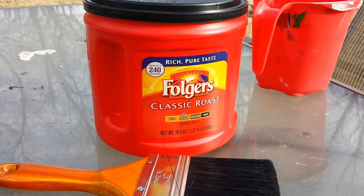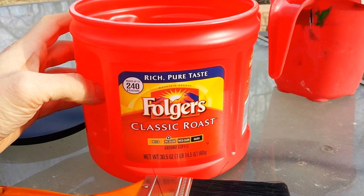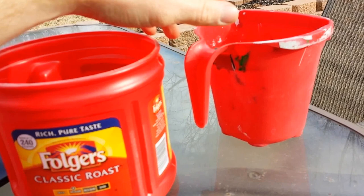Hey everyone, this is a really cool tip that I learned from my dad and I wanted to share it with all of you. It's simply just using an old Folgers can to help you when you're doing your painting project. It pretty much works just like one of these little painter's cups that you'd get from the hardware store.